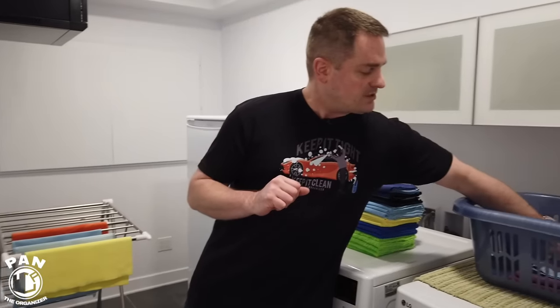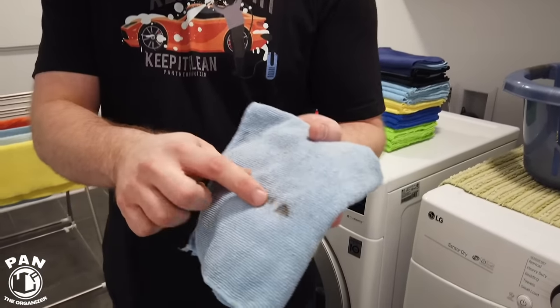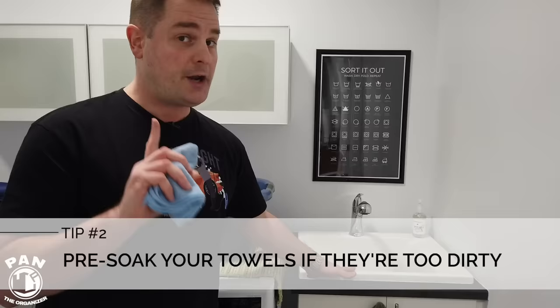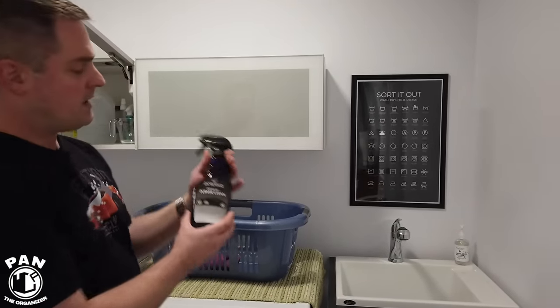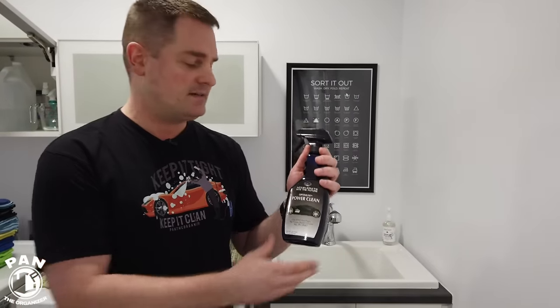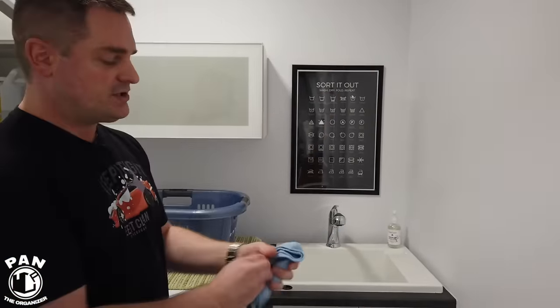Before we start washing the towels, if they're extremely soiled or dirty — such as this one which has a lot of grease — what I recommend is to dunk them in a sink filled with a bit of warm water. Not hot water — very important — just lukewarm or even cold. If you have a five-gallon bucket, you can fill that up with water as well. I recommend using something like Optimum Power Clean, a great multi-purpose cleaner and degreaser that helps loosen and break down oils and excessive dirt from your towels. Let them soak for a few hours, then wring them out properly.